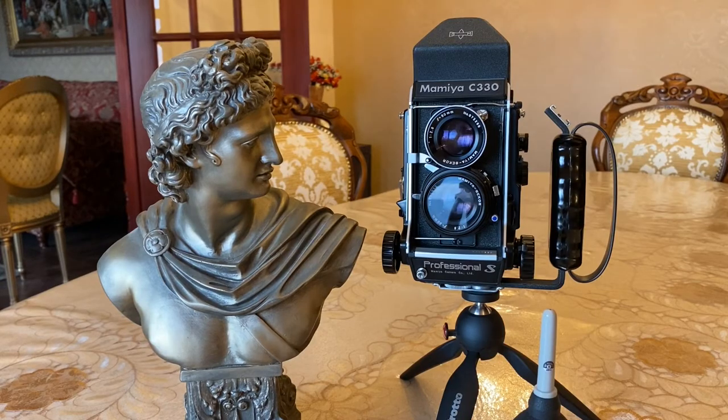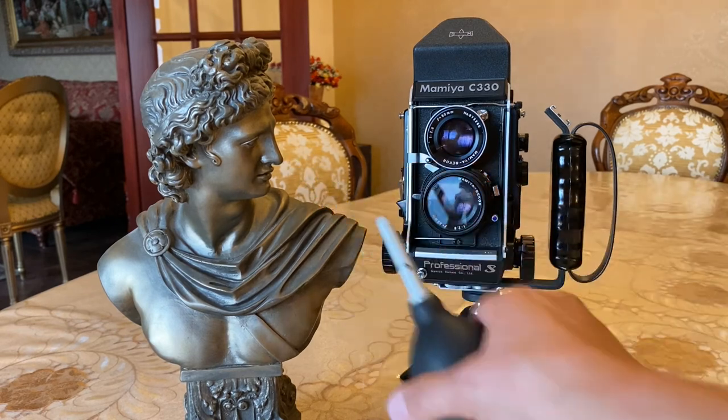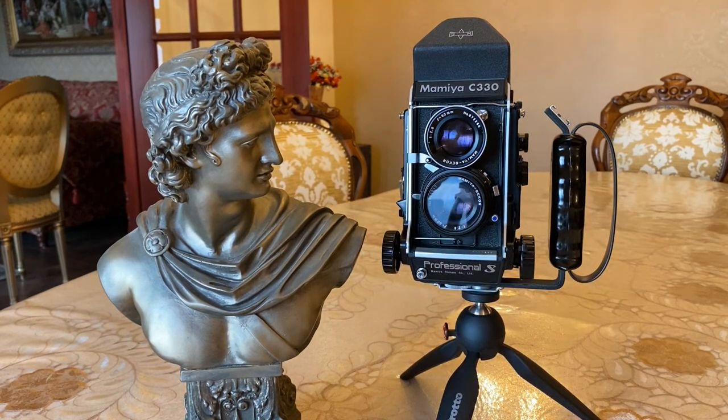This camera really is a beauty — and even Brutus looks up to her. I'd highly recommend it if you can find one in this condition. I hope you've enjoyed this video. If you have, please give me a thumbs up and consider subscribing — I've got lots more to show you. Take care.